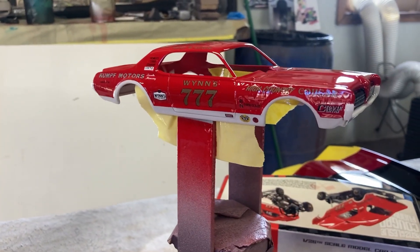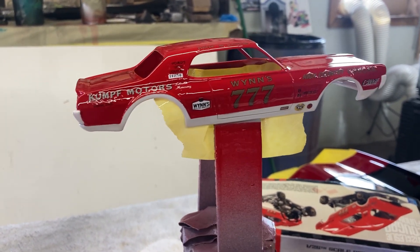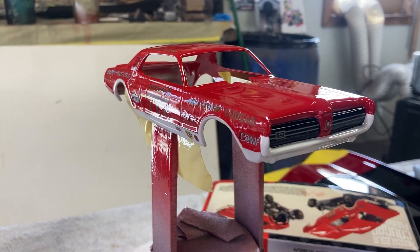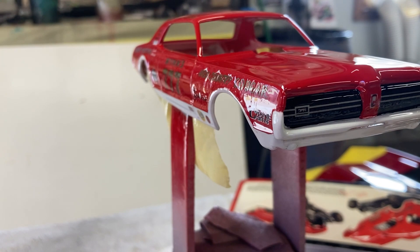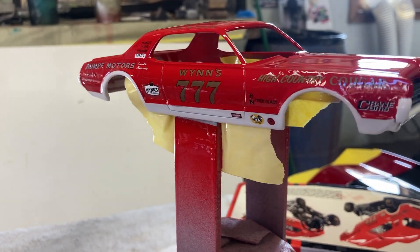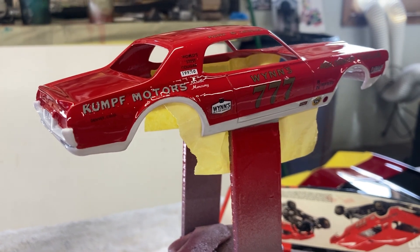I cleared it obviously too heavy, because what it did was it bit into the decal - it was too hot for the decal and it wrinkled the decals up. If you look down the side, I don't know if this camera's picking that up, but you can totally see where it just buckled them and wrinkled them all the way down the side of the car.